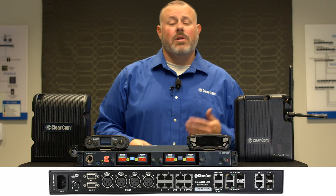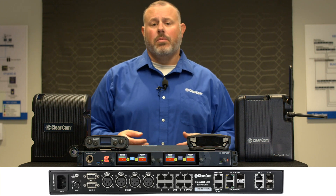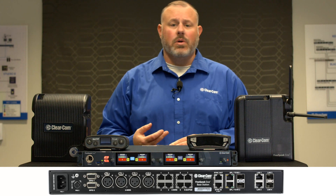On the rear of the Base Station you have eight four-wire ports and four two-wire ports which are capable of ClearCom or RTS mode of operation.